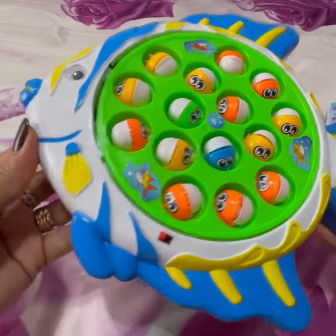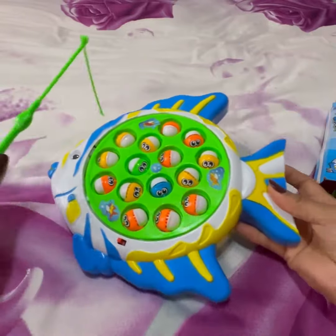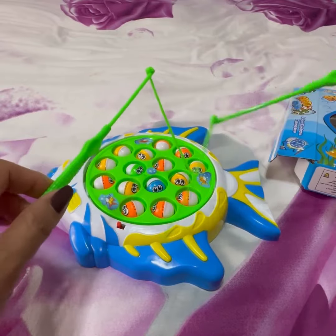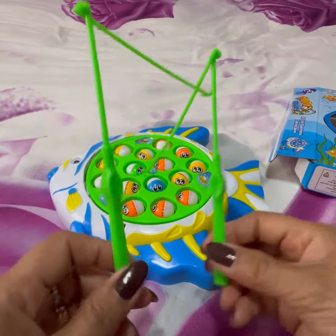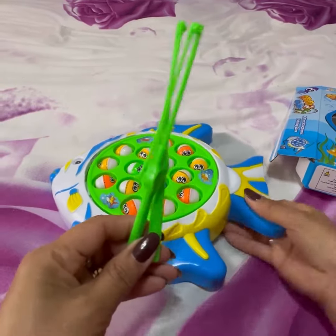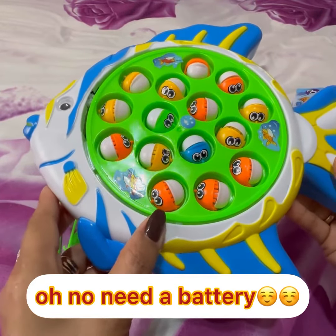So this is the fish and this is the rod. They only have two pieces. This is the fishing rod and this is the fish.